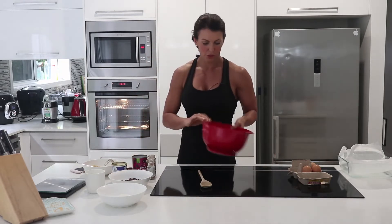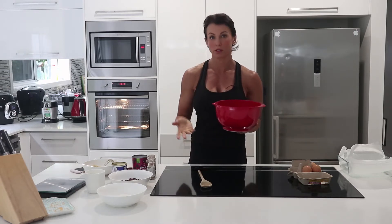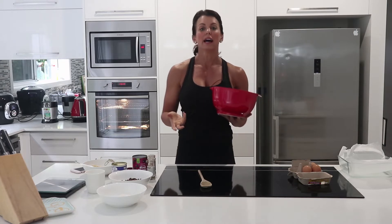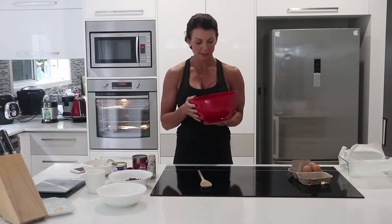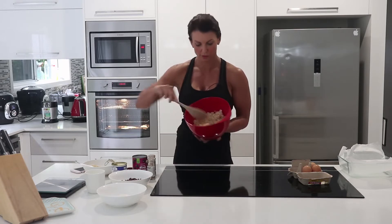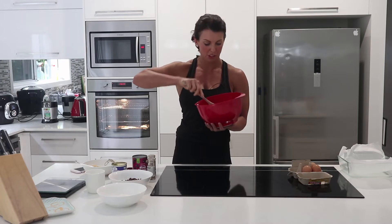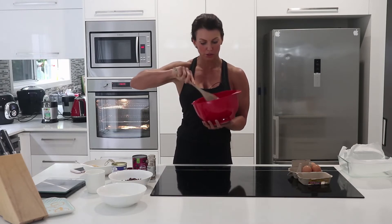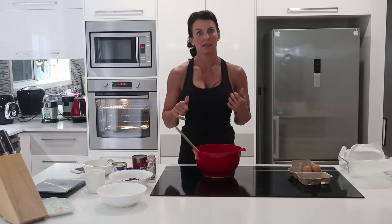I've got 375 grams of oat tea which I've soaked overnight in two cups of skim milk — you can use light milk or full fat, but I'm trying to keep the fat down. Soaking overnight reduces the digestive inhibitors and makes it much easier for your body to digest. I found with the other one I made it was awesome.